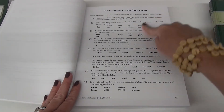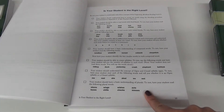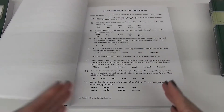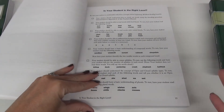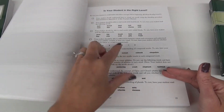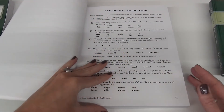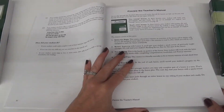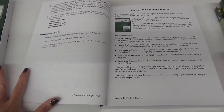There's a section 'Is Your Student at the Right Level?' where you can go down through and ask the child all these questions. If they are able to complete all of them, then yes, your student is at the right level. You can also go online to their website and get these placement levels on there before you purchase the curriculum.